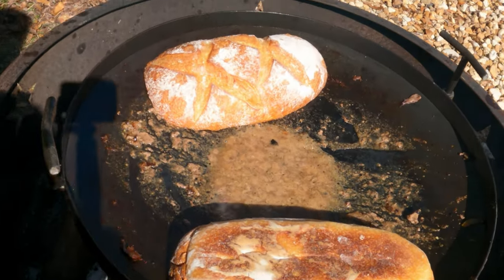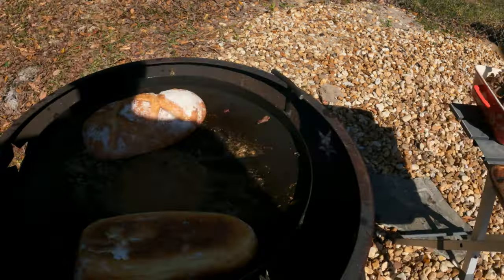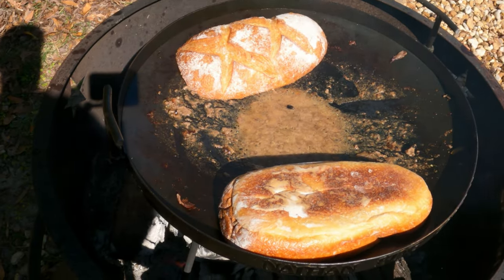So now I'm toasting up my bread for my Philly cheesesteak. So stand by.